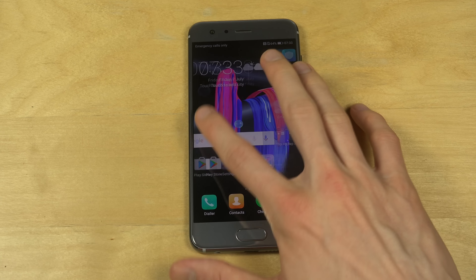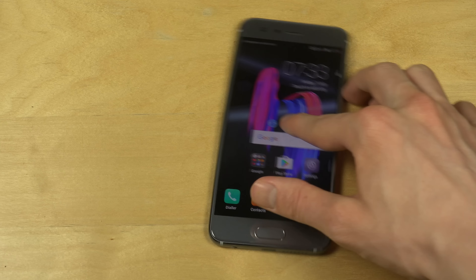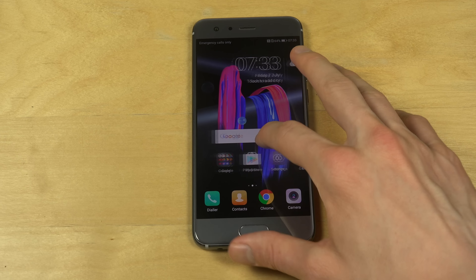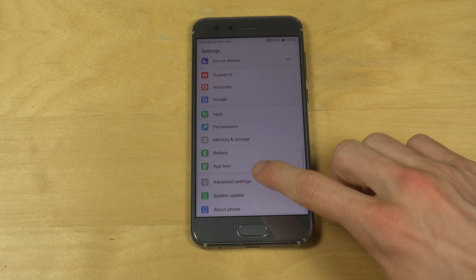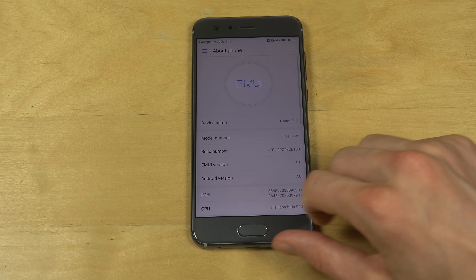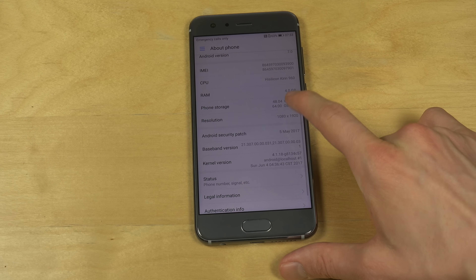This is how it looks the first time you load it up. Very, very nice menu and graphics. The device is a little bit slippery, which kind of sucks. It's running Android 7.0, not 7.1. It has 4GB RAM, 64GB internal storage with 48GB free, and a 1080p display.